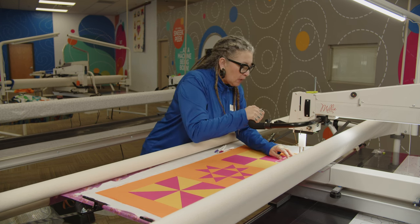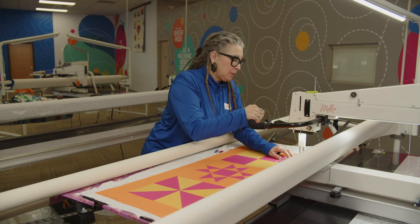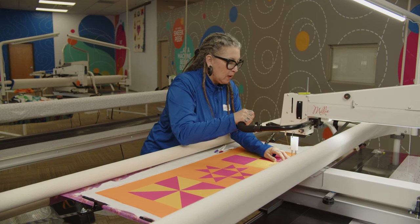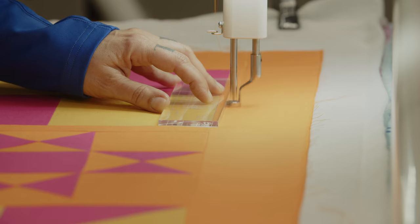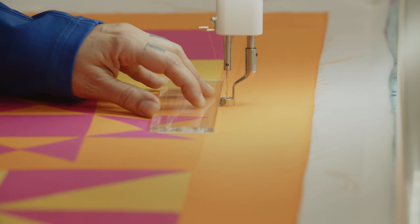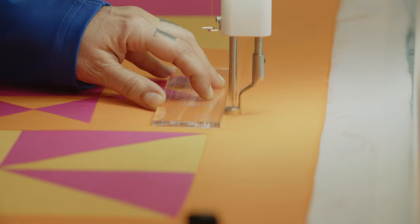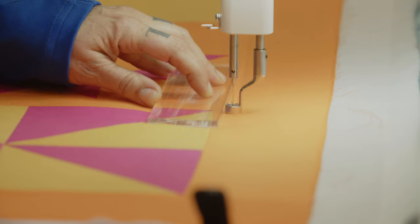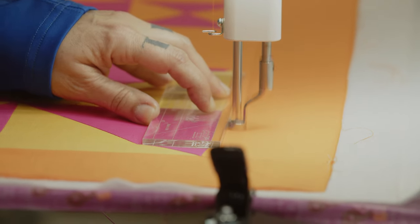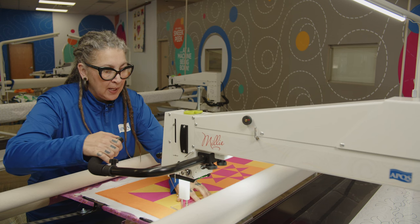We're going to go ahead and start. I'm going to be in stitch regulated mode at the factory setting default, which is 12 stitches per inch. That beep you're going to hear is just the machine letting me know that I'm ready to stitch. Just sliding the ruler, gauging that seam as my half inch. So this gives it a nice little frame, and I love to do this around the inner border or the outside border of every quilt. Then you stop right on that miter and turn your ruler.